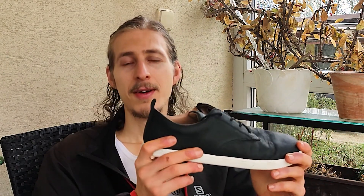Before we jump into the review, I need to tell you that Xero provided me these shoes for free for review purposes, but I'm free to say anything about them, and that's why I can provide my honest opinion.